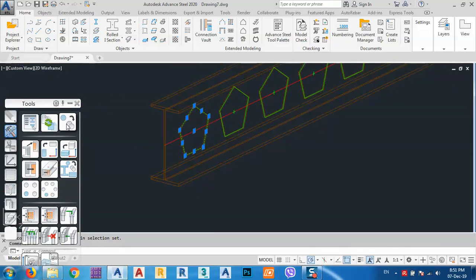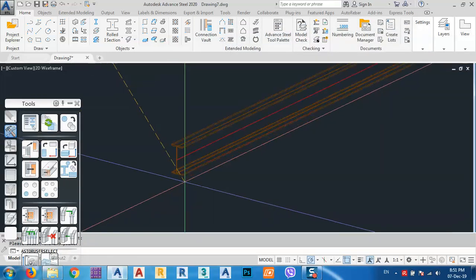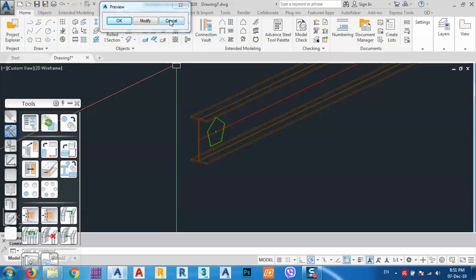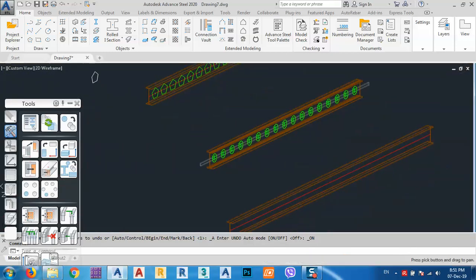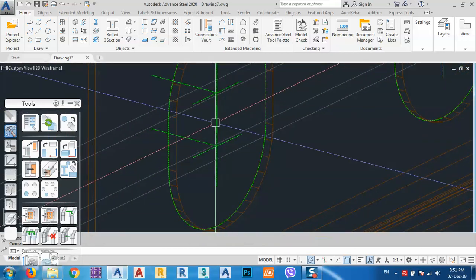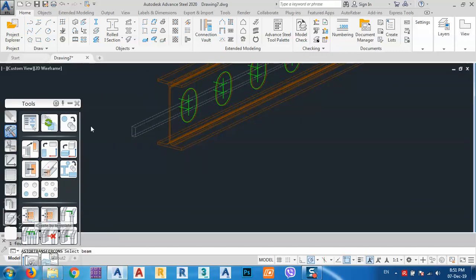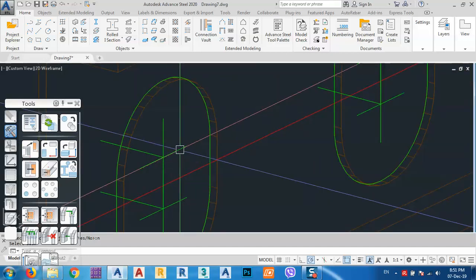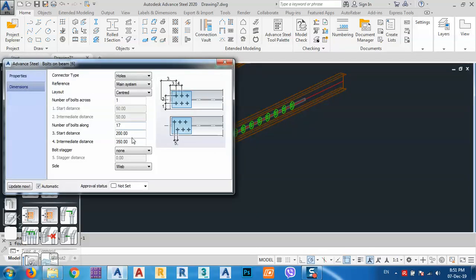If I select like this and use advanced copy, copy from this point to this point — let's say preview — we see it comes, but it's only one. Another way: I cannot change this distance one by one easily. But by using this approach, let me try. It makes a copy — there's like a joint box. Copy to this one. What I have to do is right-click here, Advanced Joint Properties, and increase some of these — maybe 20 or 22, I think 23 is enough.